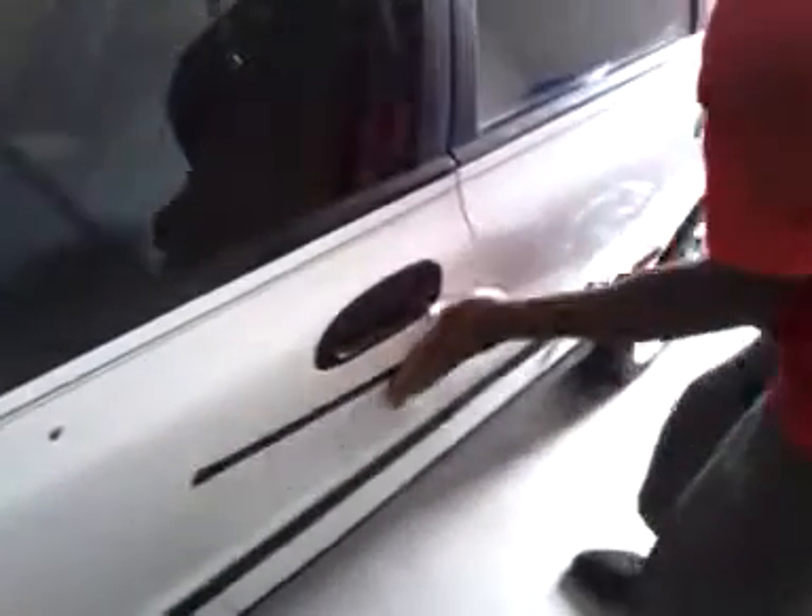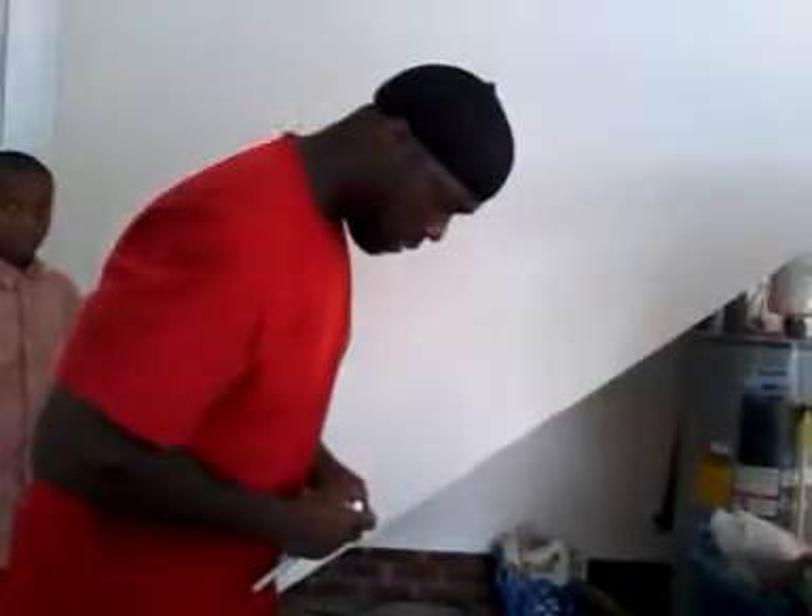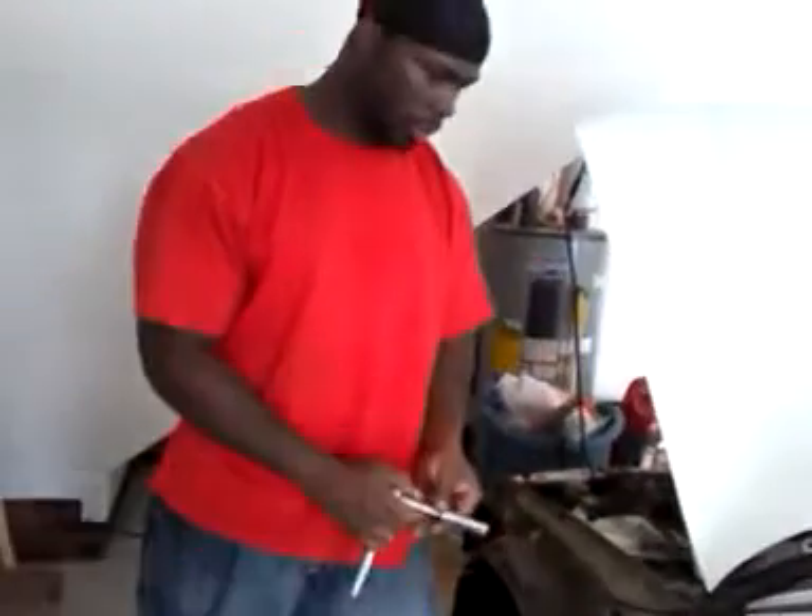Take the bolts off. There should be a total of eight — two on the body, four on the body, and four on the door. You want to take them off the body first.